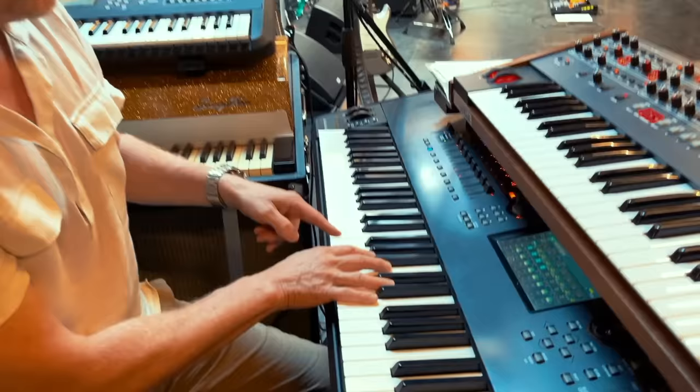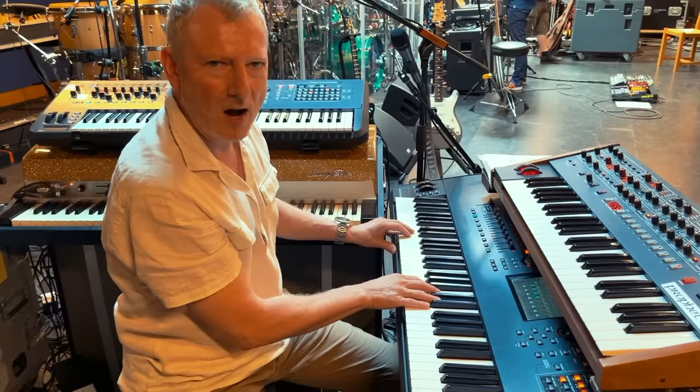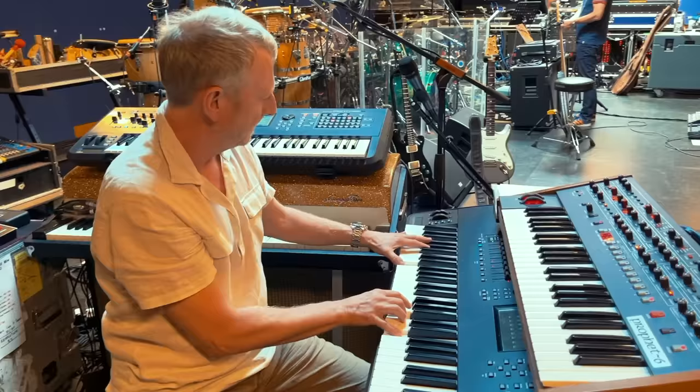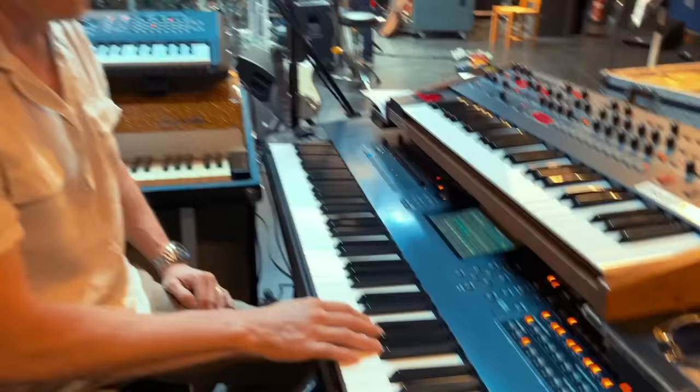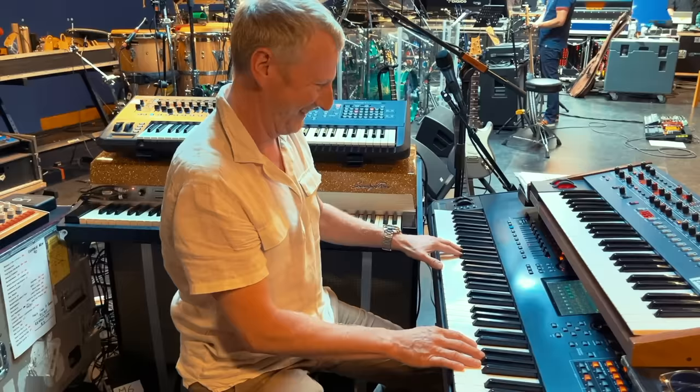Above that there's a harpsichord part which is on the record, which I've mocked up — it's harpsichord and strings — so together you get that combined sound, and then up here there's a string line as well.